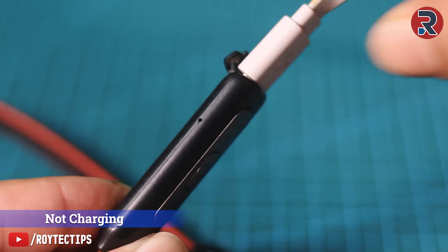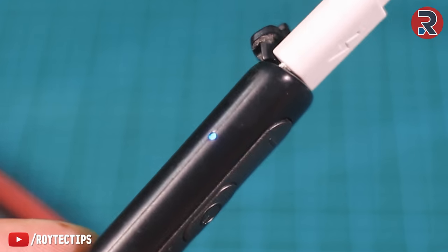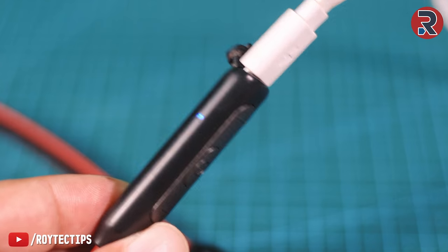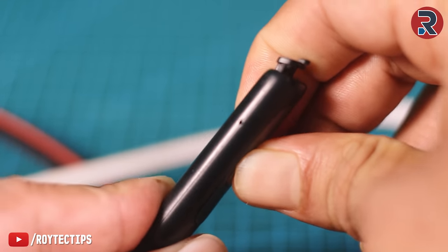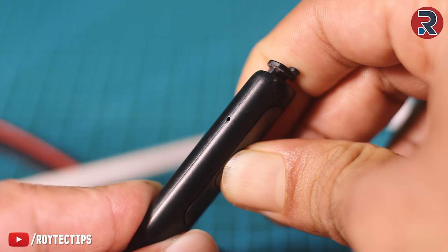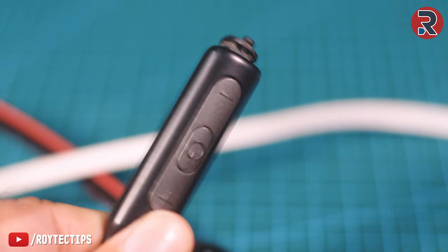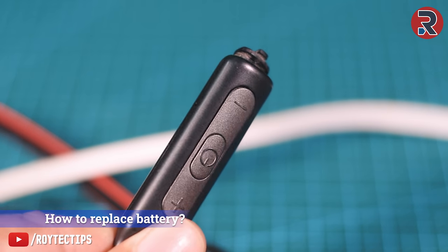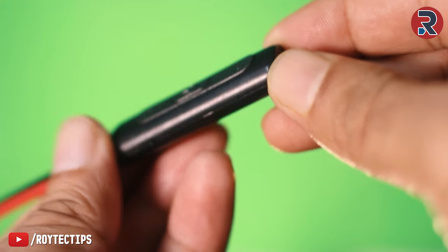As soon as I inserted the charging cable, the red light turned on then immediately goes to blue. This Bluetooth earphone hasn't been charged for a long time and I think that's the reason the battery stopped working. Today I'll show you guys how you can replace your Bluetooth earphone or headphone battery in case your battery stopped working or your earphone isn't charging.